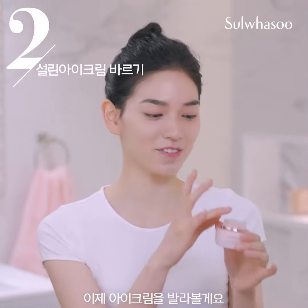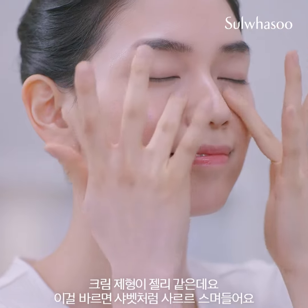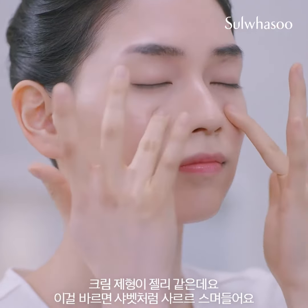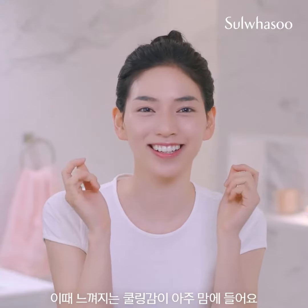Let's put this eye cream on the face. Apply the eye cream in a circular motion. This bouncy gel texture transforms while you're rolling it. I love this cool feeling.